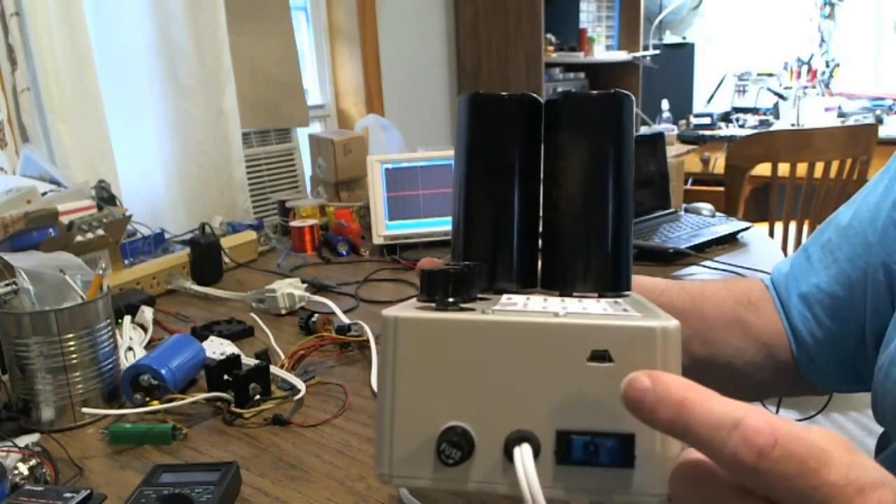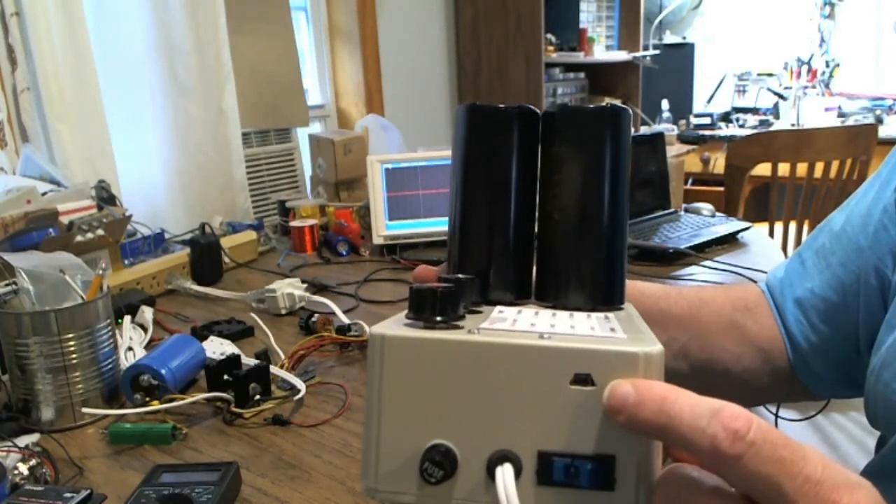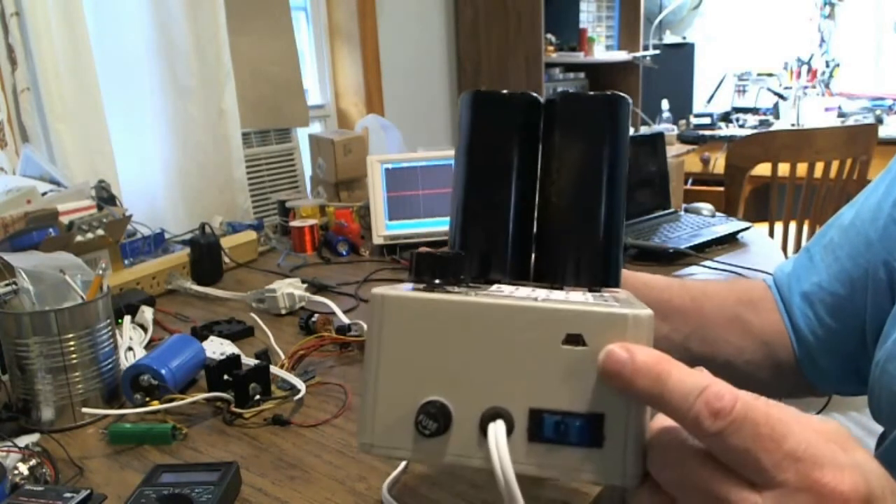It's for really geeky geeks. There are things you can do once you understand how this whole unit works, and I look forward to somebody making some really nifty mods.